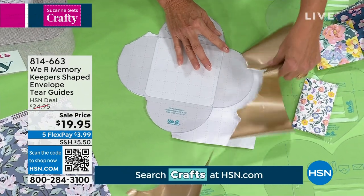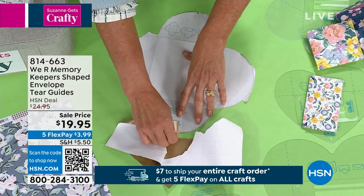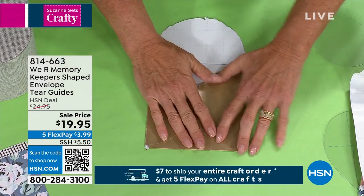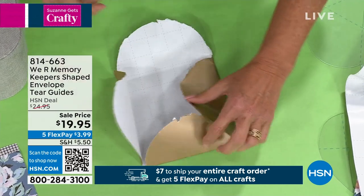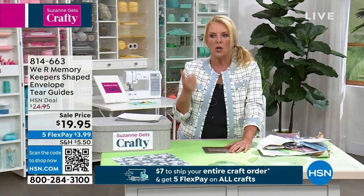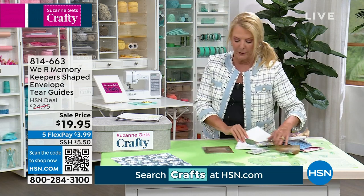They give me like one minute to show an entire demo, which is virtually impossible, but you tear towards the guide — see how I'm doing it. When you do it correctly, you take this, pop in the insert, and this is going to help you fold it correctly. You'll use double stick tape, tape it down, and boom — you've got your own card. The guide even helps you flip it over and write the address nice and neat and straight.